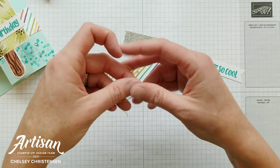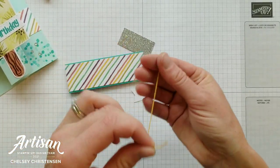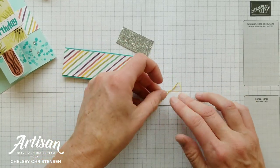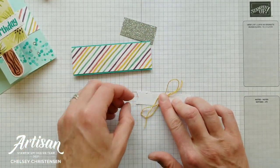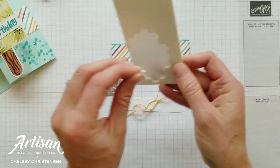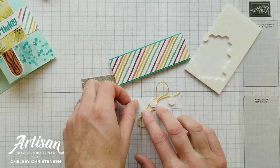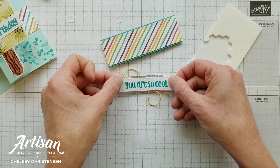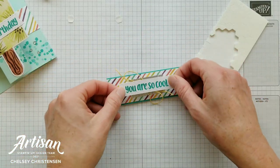Now we're going to add our 'You're So Cool' greeting. Place some adhesive on the back of the greeting and take about 10 inches of the twine that came in the kit. Find the center and place it at an angle on the back of the greeting, then create a faux bow by making loops on each side. Adhere that to our silver rectangle piece — also from the kit — using dimensionals, making sure one goes over the twine to hold it in place. Place the greeting right in the center of the silver rectangle, add adhesive on the back, and place it in the center of the belly band.